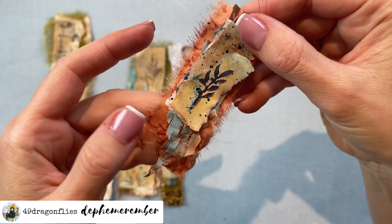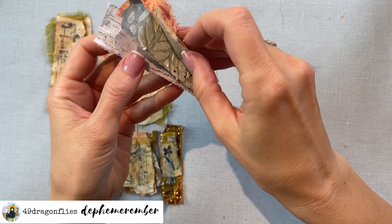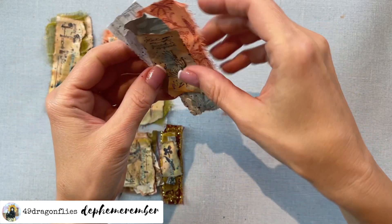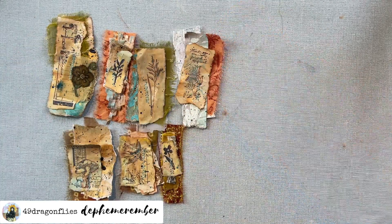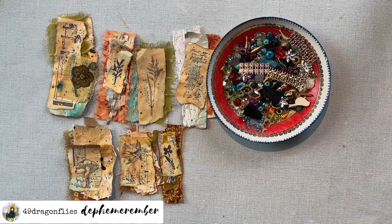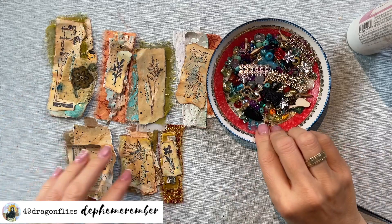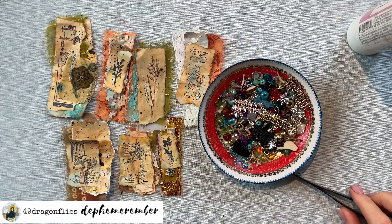I forgot to mention - I decided after sewing these, I'm not even going to glue them. They're all attached to each other and I don't see the necessity to glue the pieces together. However, I do see a necessity to add some bling! I actually think these would go so well into a bohemian journal - the colors are just absolutely bohemian. I have these which are going to be beautiful on any collage.